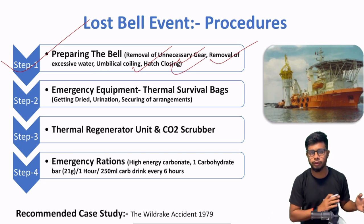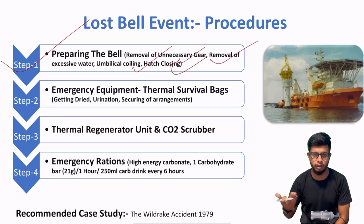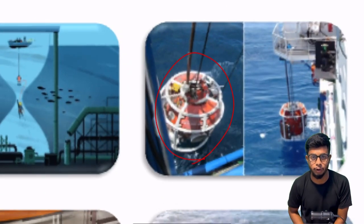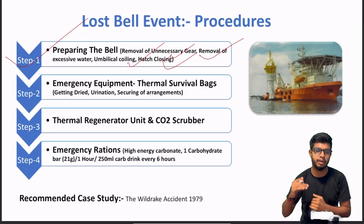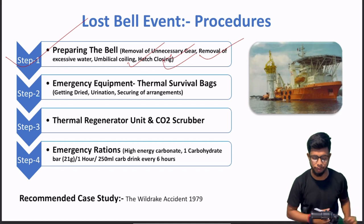After that, last step is closing — aapko jo saturation diving bell hai uska hatch close kar dena hai. Aap bologe ki bhai, close kar do — how about the oxygen? Agar hamara umbilical damage ho gaya hai toh oxygen kaise provide hogi? Simple — jo dive bell dikhi hai, uske side mein cylinders lage hote hain jo independently 12 se 24 ghante ke liye oxygen support provide karte hain. In case agar connection toot bhi jata hai, toh yeh independently life preserve karne ke liye sustain karayega.